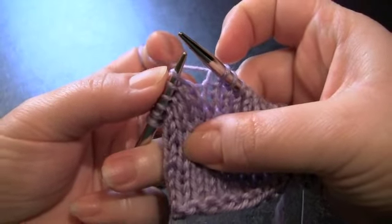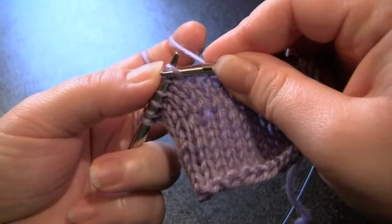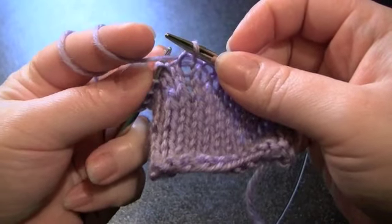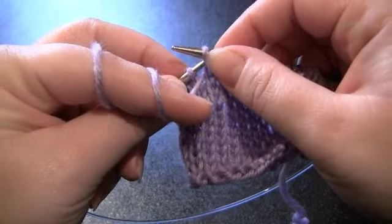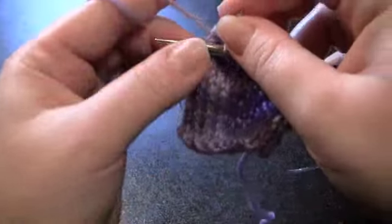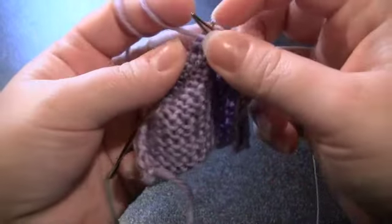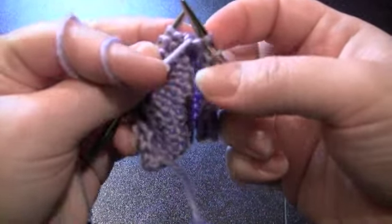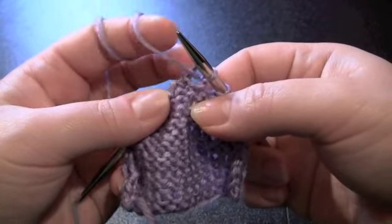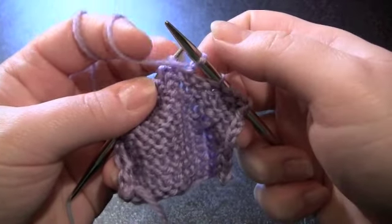So I'm knitting, and I'm going to keep my yarn in the back where it is. I'm going to slip the next stitch purlwise onto my right needle, bring the yarn to the front of the work, slip that stitch back to the left needle, and now I'm going to turn. And assuming that you're going to be purling back, you'd want to make sure that your yarn is on the front of your fabric in position to purl. When you make your wrap and turn, you don't want to pull really tightly on the yarn — you don't want to strangle your wrapped stitch, just leave it kind of loose.